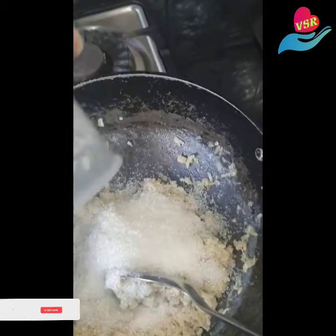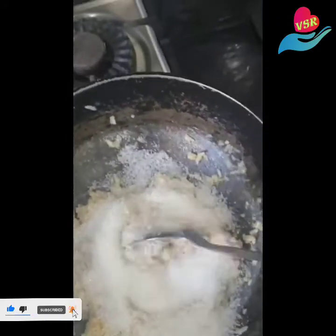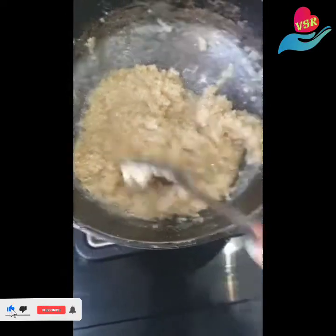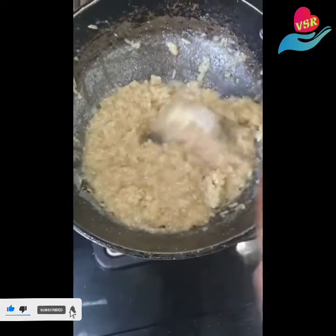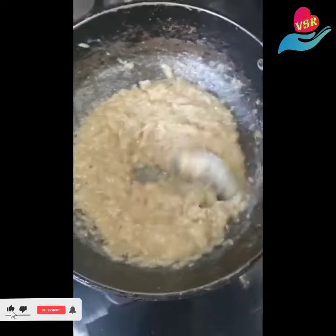If you want it a little sweeter, you can add an extra tablespoon or a couple of tablespoons of extra sugar. When you add the sugar, it will almost melt and this is the consistency you're looking for.